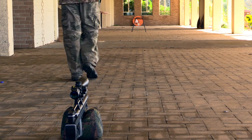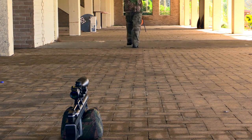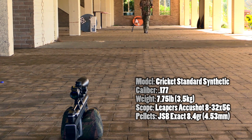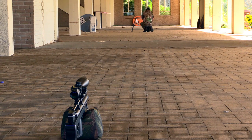As I walk down range to set up the target, I'll cover the finer details of the equipment. This is the .177 caliber with the synthetic stock, currently shooting at a muzzle velocity of 930 feet per second. I'm shooting 8.4 grain JSBs - I'm told these are the most accurate pellet in this gun. Mounted on top is a Leapers Accu-Shot 8-32x56, a big scope for this gun but only to our advantage when target shooting. I'll put details of my camera equipment in the video description.